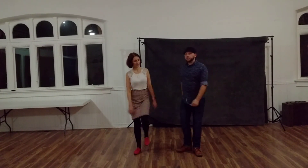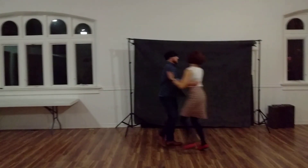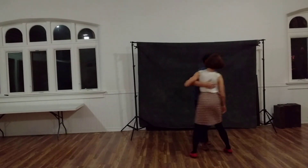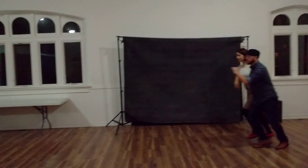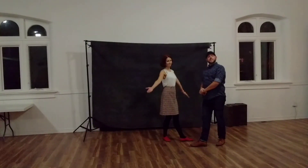And then we practiced moving between all of these things. We can do swing outs, we can do circles, and we can do Charleston, and we can move through all of them. And that's what we did.